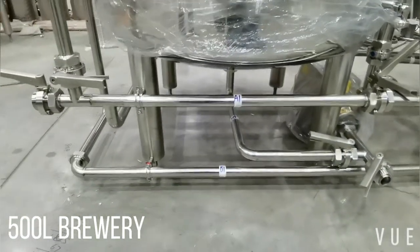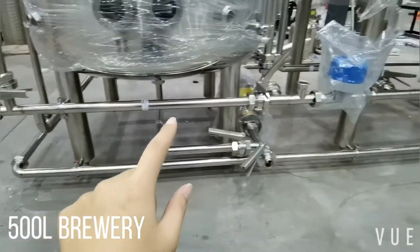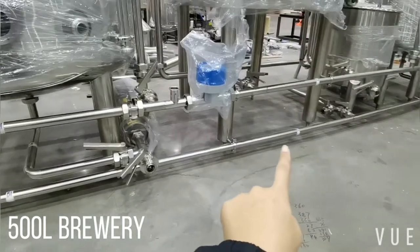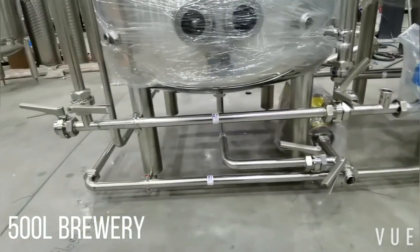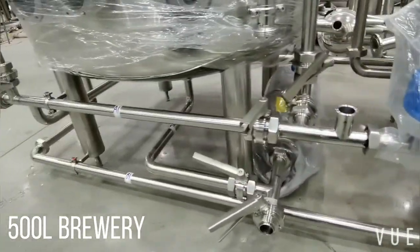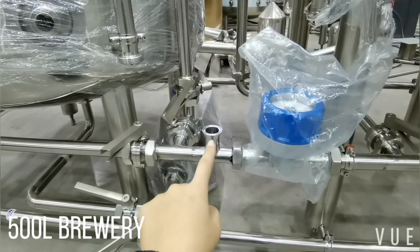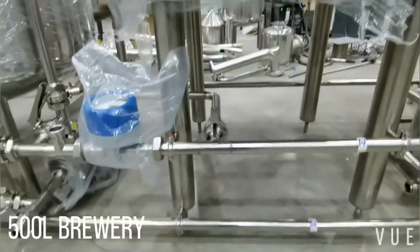I have marked the two main pipes at the back with A1, A2, B1, and B2. These are two long pipes which you can easily distinguish. Connecting the A1 valve, there is a temperature gauge which will be connected when delivered, and also a flow meter.